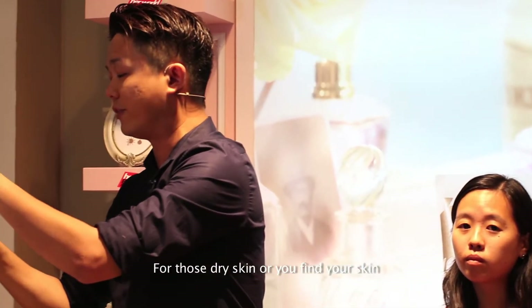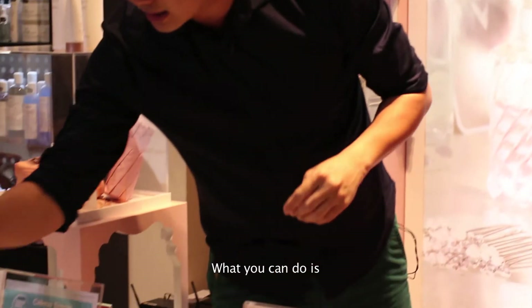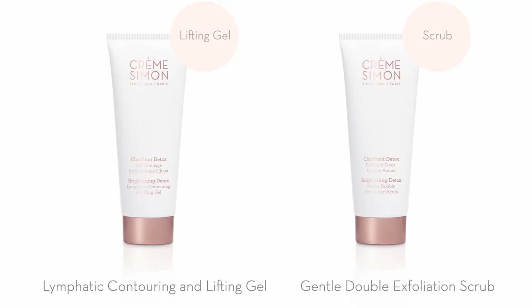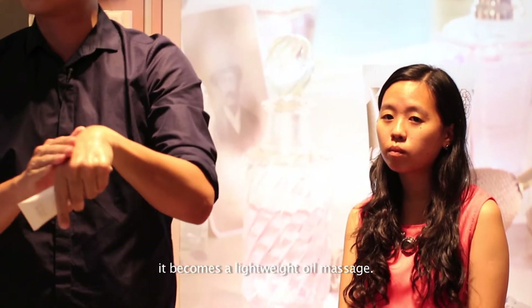For those with drier skin, or if your skin gets a bit too irritated when scrubbing, there's a product that works like a massaging gel. It's a clear, lightweight gel — once you apply force to it, it becomes lightweight like an oil massage.